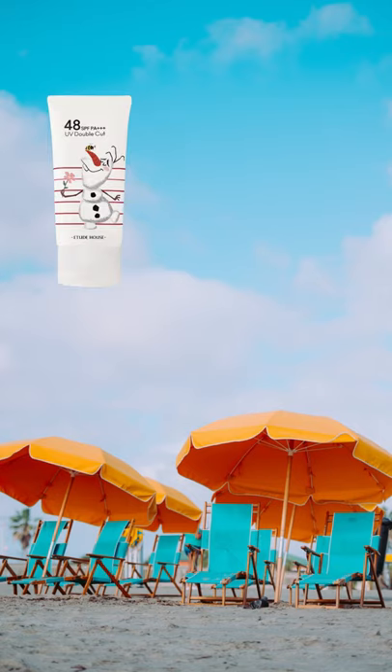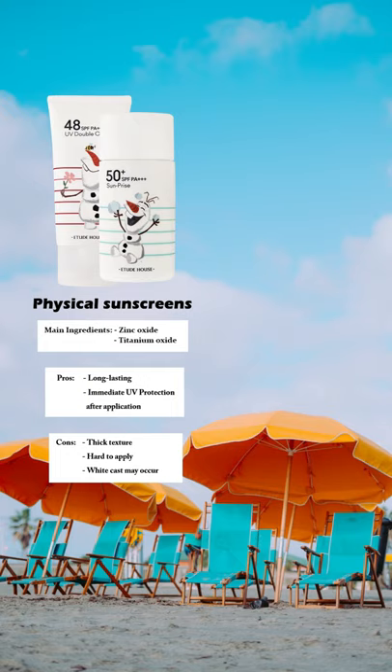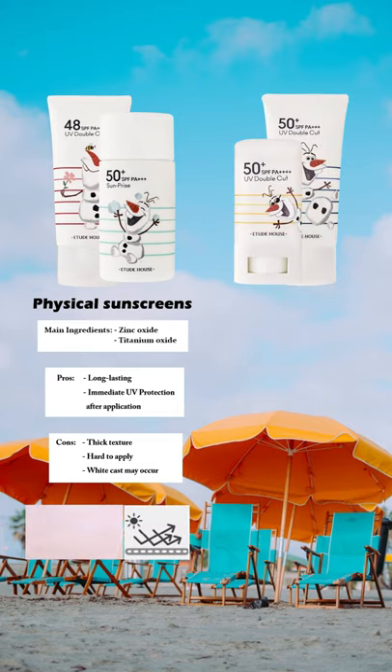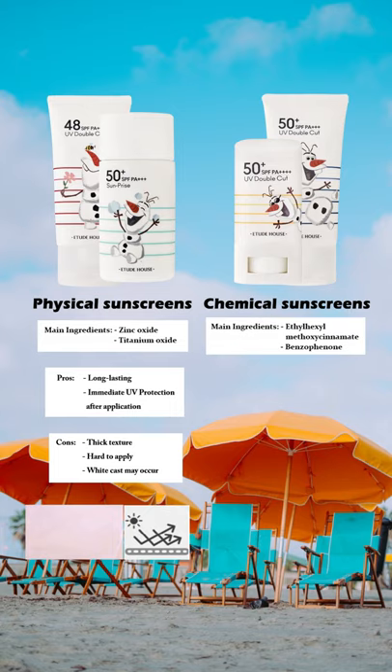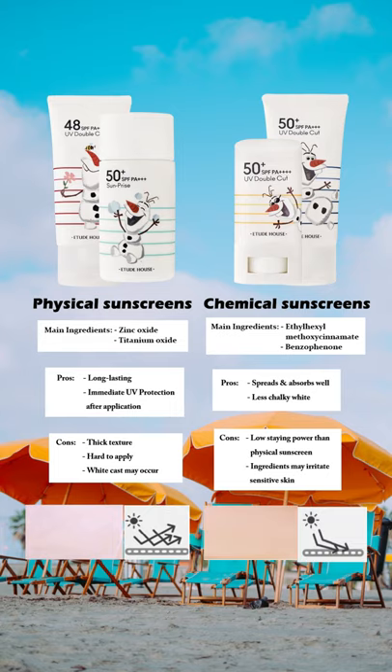The Tone Up Sun Fluid and Sun Milk fall under the category of physical sunscreens — they provide long-lasting and immediate UV protection after application. However, physical sunscreens tend to have a thicker texture and, if applied improperly, may leave a white cast. The Sun Stick and Fresh Sun Gel are chemical sunscreens — they spread and absorb well into the skin, leaving less chalky white finish, but they tend to have lower staying power. Note that their ingredients may also irritate sensitive skin, so it's important to choose the correct sunscreen for your skin type.